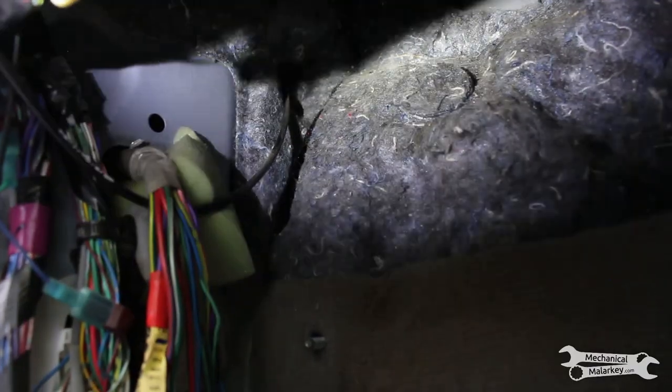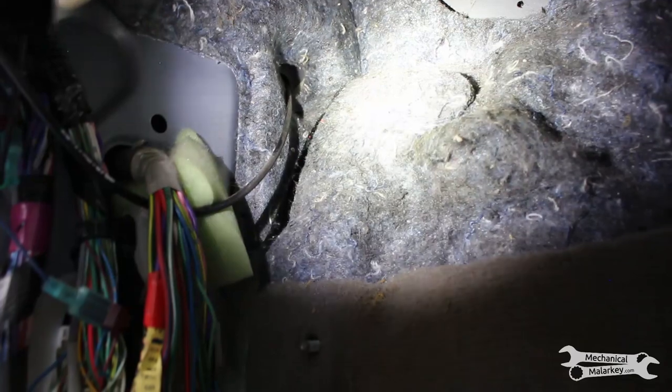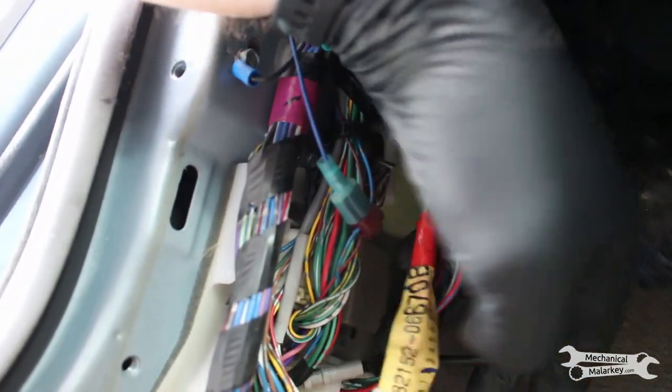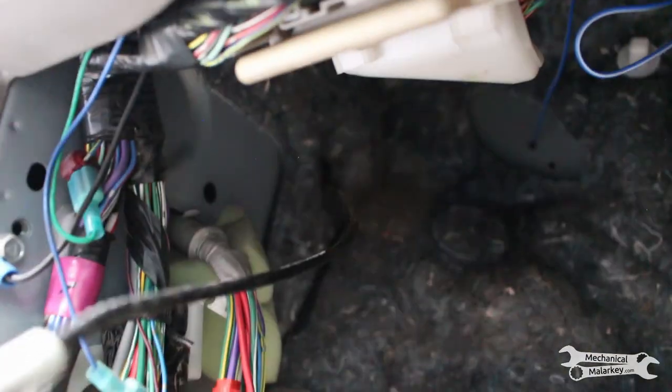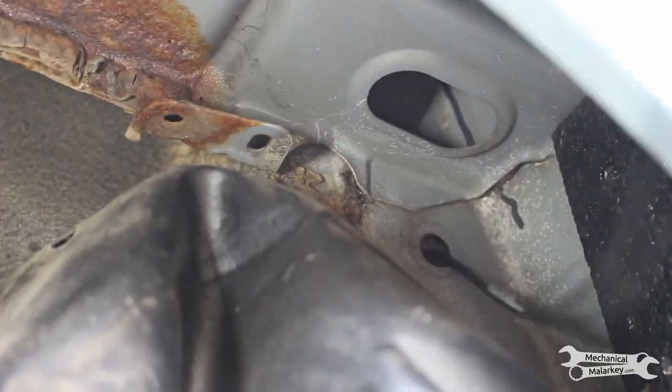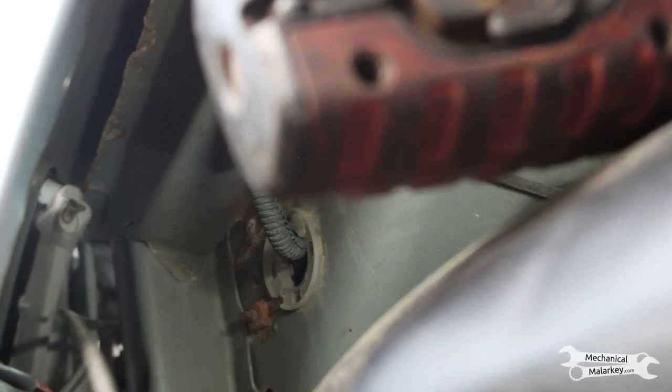Pop that off. You can see that the cable runs through the firewall up there and loops under this wiring harness and up to the lever. It's already disconnected from where it's supposed to be inside here, so we can pull this out through here. It goes behind these harnesses and then to the firewall, so now we can pull the cable through from the interior. And if it's disconnected from everything on the front side, we can pull it through here as well.